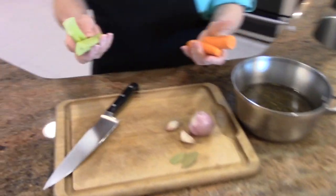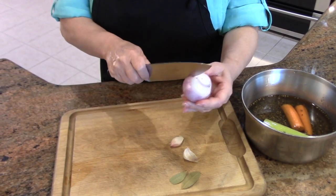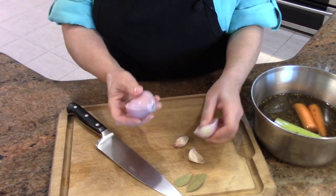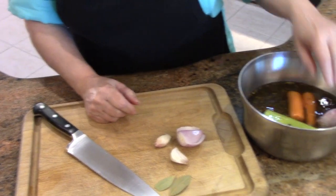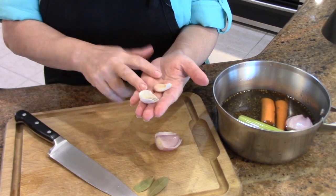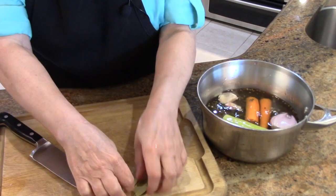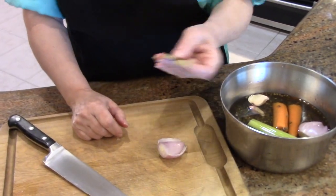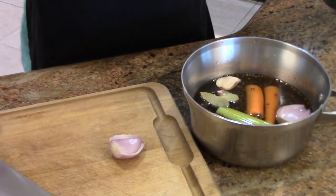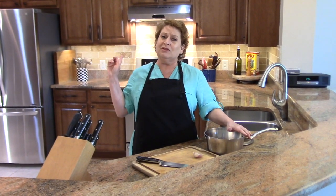I have one carrot and one rib of celery going in. This is a shallot — a rather large one. Shallots have a natural seam, so I'm going to split it and put the big half in whole. Then two cloves of garlic, leaving them in their skin and whole, because I want the flavor but I don't want the garlic floating around. And I have two small bay leaves — or one large bay leaf. Anytime you do beans or anything that cooks for a long time, bay leaf is never a bad idea.